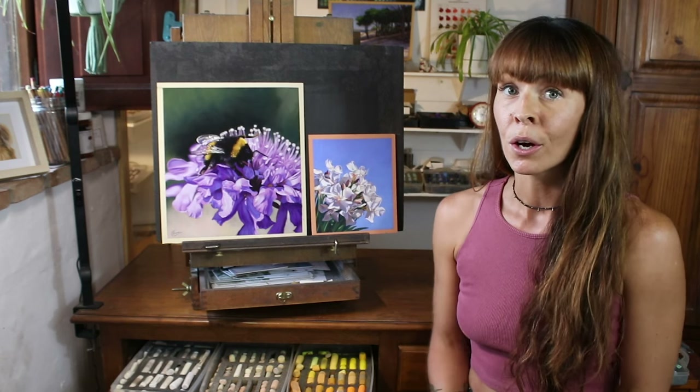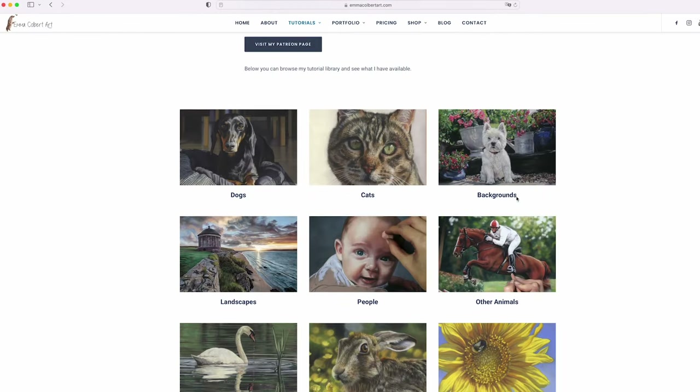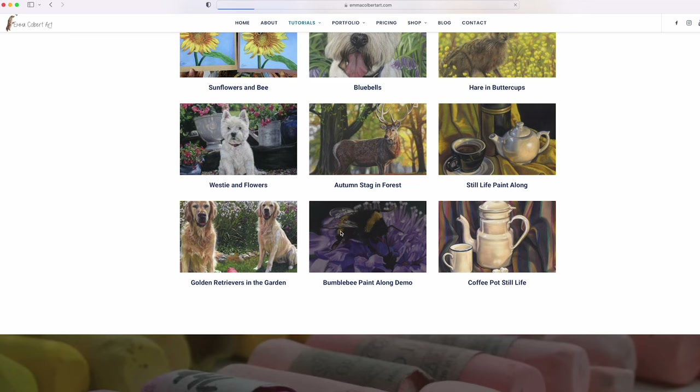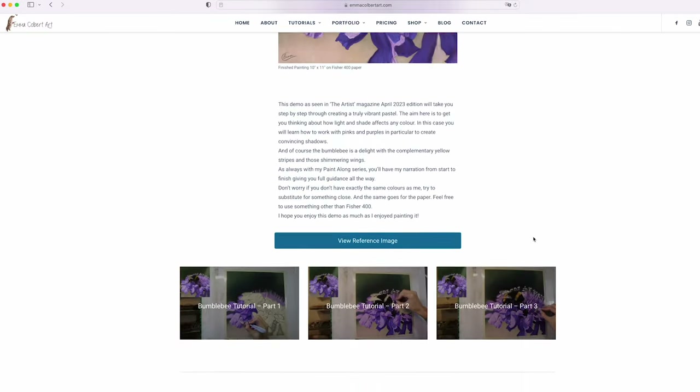I hope this video gives you some confidence to tackle either a flowery background or a more close-up flower study. If you'd like to paint either of these along with me, do check them out in my tutorials library linked to Patreon — you can browse all the tutorials available before you even sign up. If you're interested in watching the Golden Retrievers painting, I also have that big series in my library too. I really hope you enjoyed this shorter video here on YouTube. Please do hit subscribe and check out all my other playlists — I've got lots of these shorter videos, plus some full-length tutorials here as well. Thanks very much for watching, and until next time, happy pasteling.